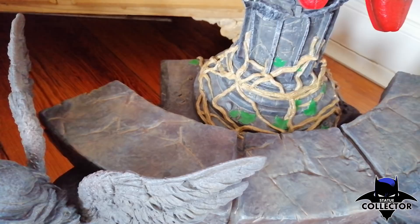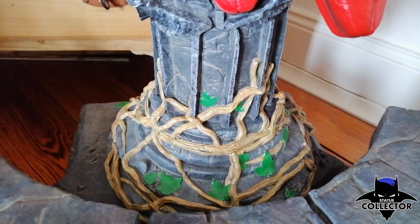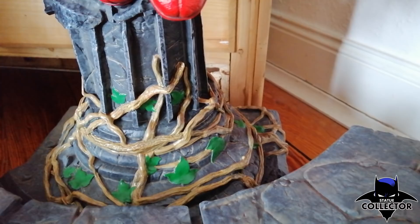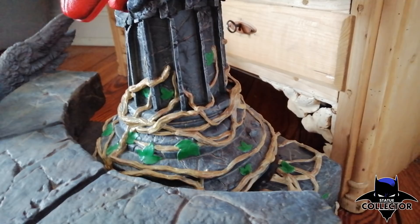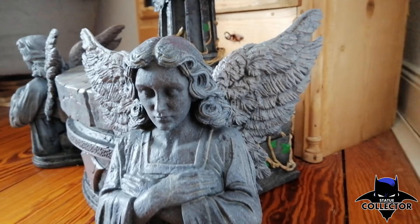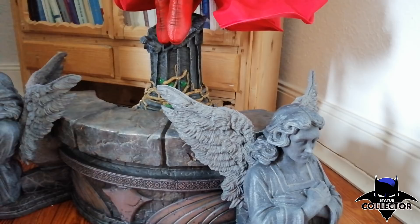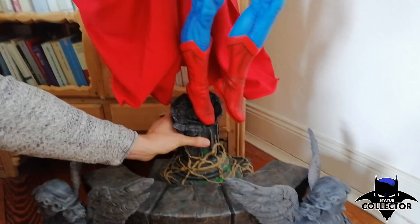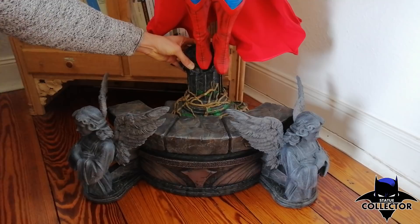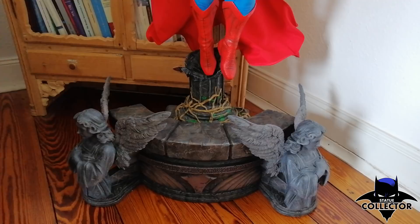There is a lot of detail going on with the paintwork on the base — muddy tones everywhere. On the pillar, which is rotatable, you can see Poison Ivy's vines coming off. This statue is based on the Hush comics from the early 2000s, which to me is one of Batman's best comic books. If you have the time and interest, please read it — you will enjoy it. The pillar where Superman is attached is rotatable 360 degrees, so you can have Superman facing wherever you want.